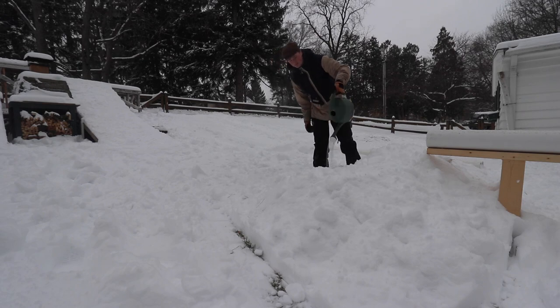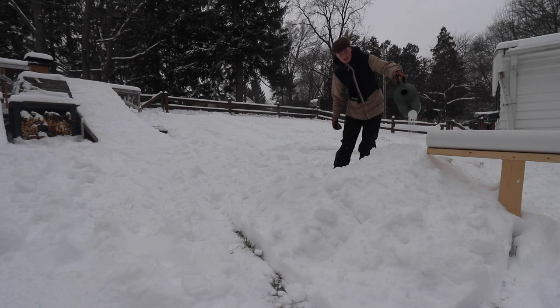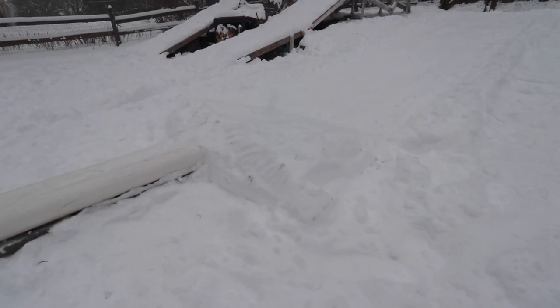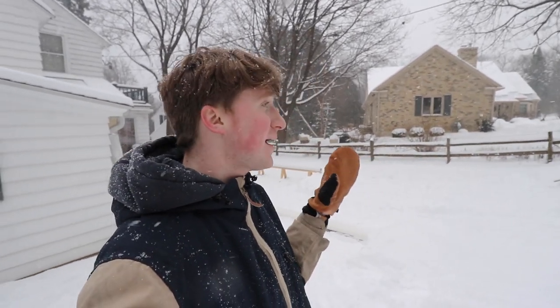I like to throw some water on there, let them harden up so they don't just collapse when you hit them. Especially with this kind of snow, it's very fluffy. The snow is really coming down now.